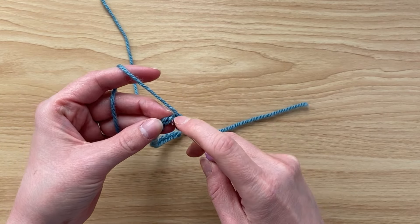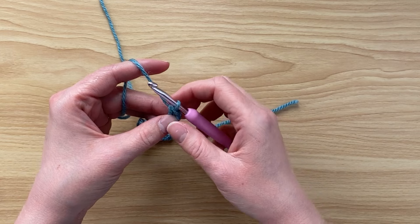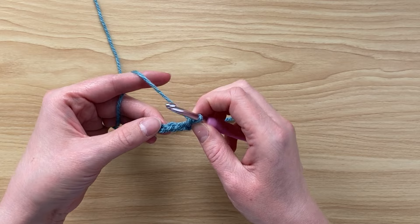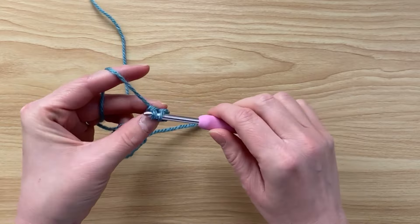I'm going to start by wiggling in my crochet hook and making a single crochet. Next I'm going to skip two stitches — that's two little bumps in the back of my chain — and place five double crochets into the next stitch, so that third stitch along.